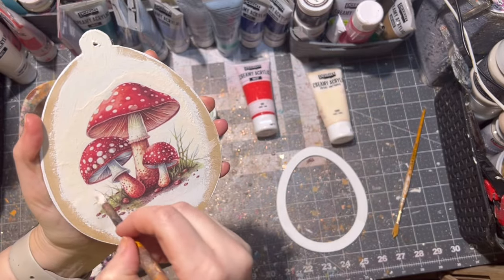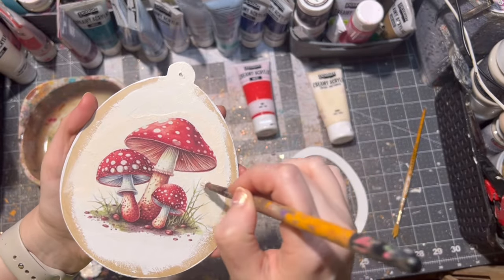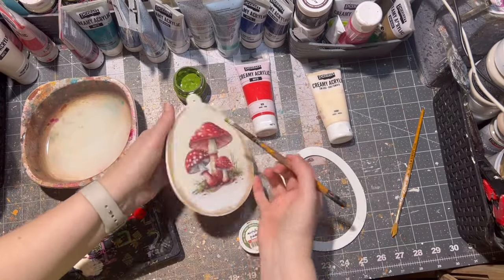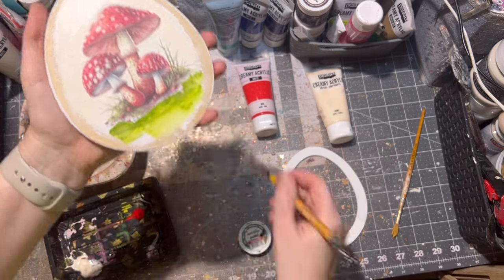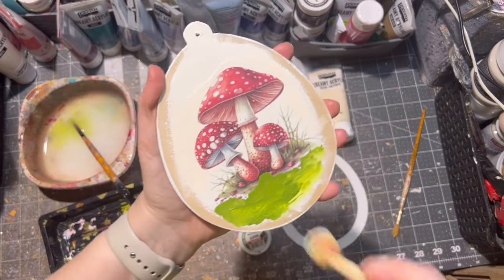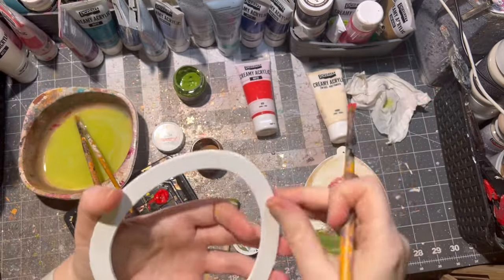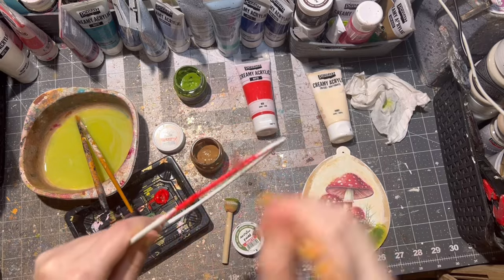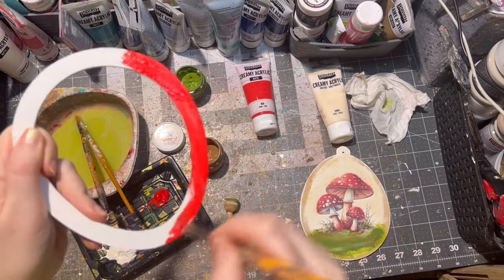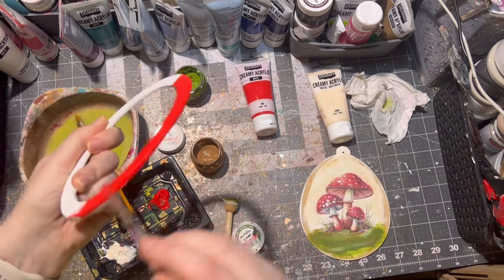All materials will be listed in the description box below. Please note I am in Slovakia, Europe, so most of my links will be European-based. If I cannot find the same material I use, I will put something similar, and my American followers can buy this wooden egg cutout from This Southern Girl Can — I will be putting the link to her website in the description box below as well. The frame I painted with red paint.